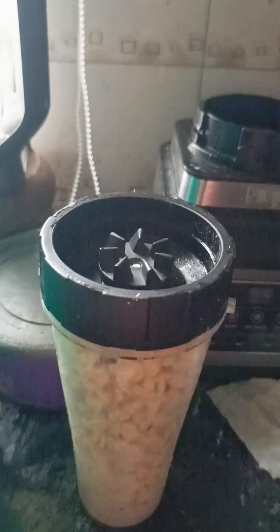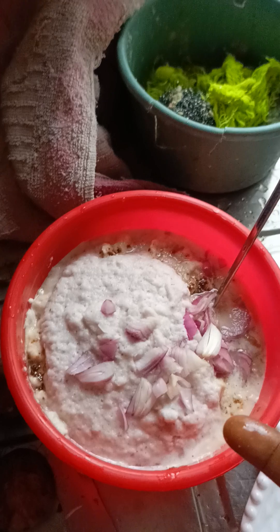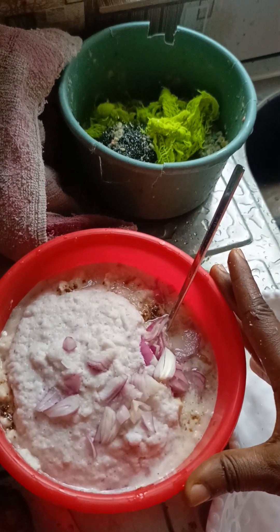I want to show you how to make akara. I'm grinding my beans now. I've grinded my onion, and I still have sliced onion. This is the grinded beans that I've made.